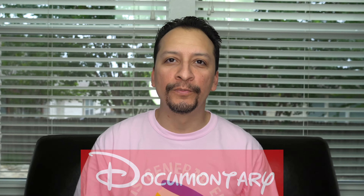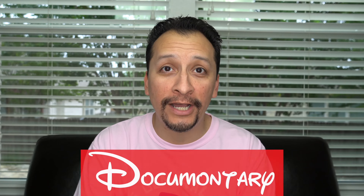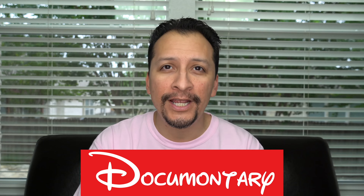Just when I thought that Ultraboost had completely cooled off, they go and hook me once again. With what I can surmise is a European-only release in women's sizing, Ultraboost is back at it again with the Ultraboost Suede and Leather gray and mint colorway.